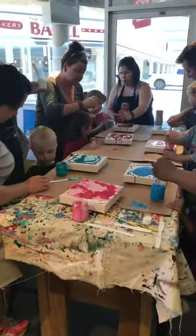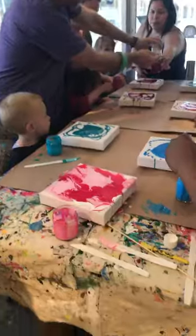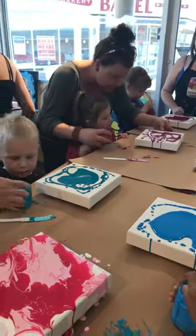So this is our mom and tot group, and they're doing some pouring today. That's Parker. We have to pour this.